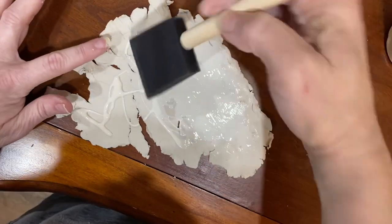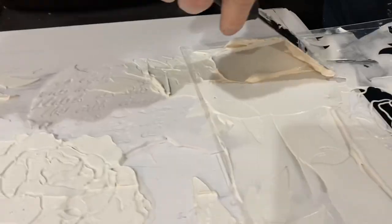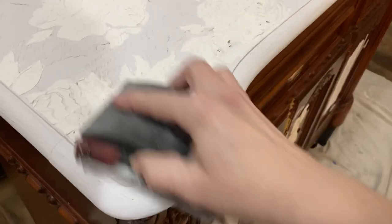I wasn't really crazy about just the Kindness Regards by itself, so I took the Rose Tile stencil by JRB, used sheetrock mud, and did a raised stenciling. I lightly sanded this down when it dried, and I am loving it.